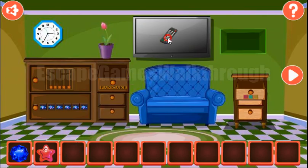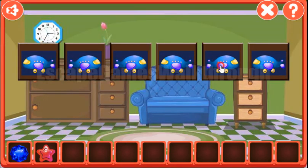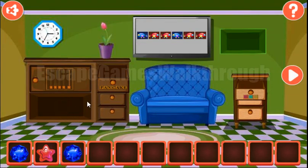Let's get more hints from the TV. The first hint here is the direction of this plane: left, right, right, left, right, right. So left, right, right — left, left, and right. Another gem.